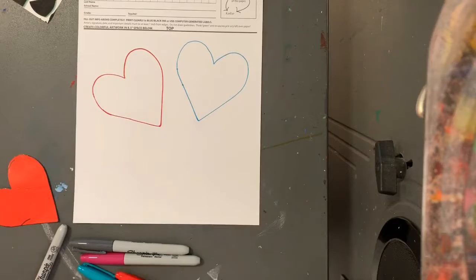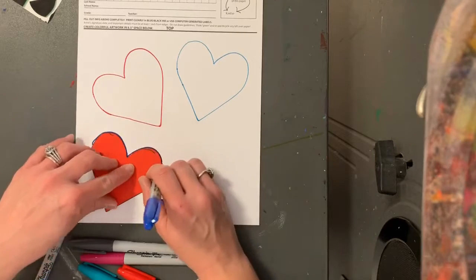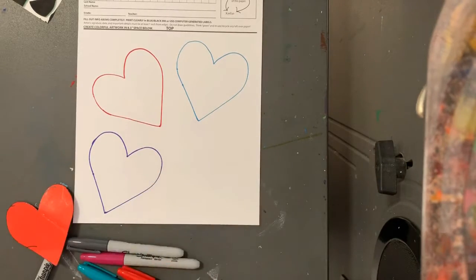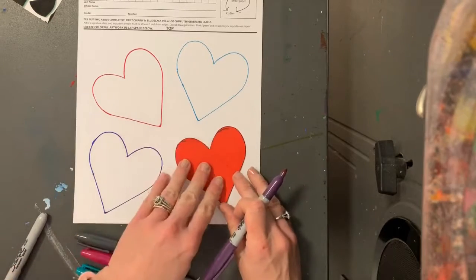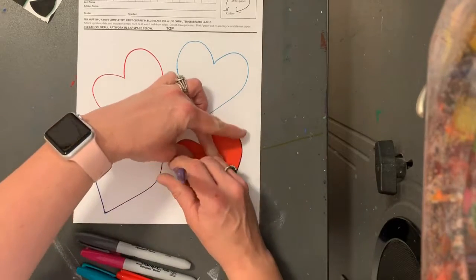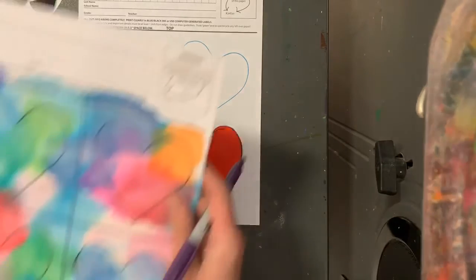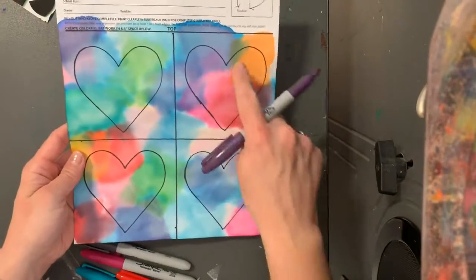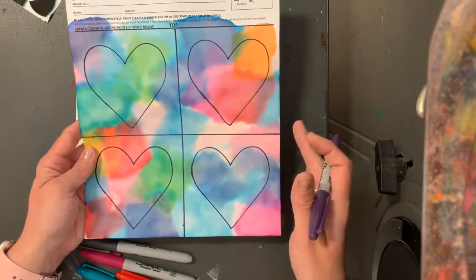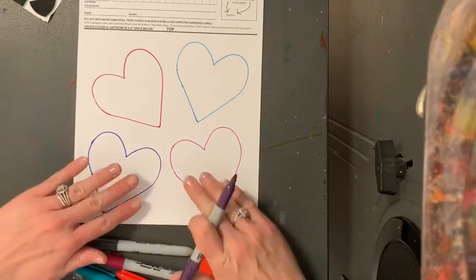There's my second one — get a new color. I think this one will go this way. You want to have them all on the page; you don't want to have them hanging off the page, so make sure they all fit. There's my third one, and then my fourth one I think I'll do in purple. Now if you wanted to do them all straight you could, so they weren't turned like mine — you could place them one, two, three, four in straight orientations. I wanted mine at different angles.